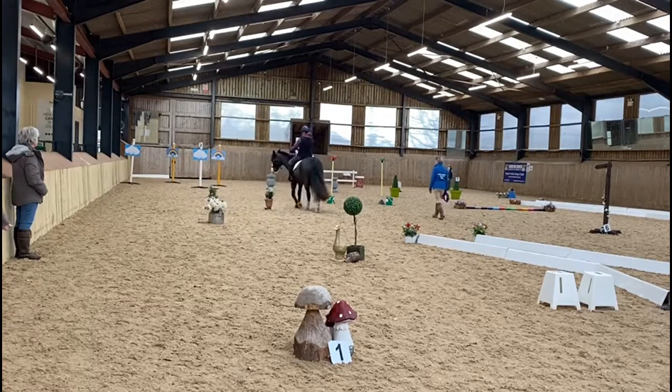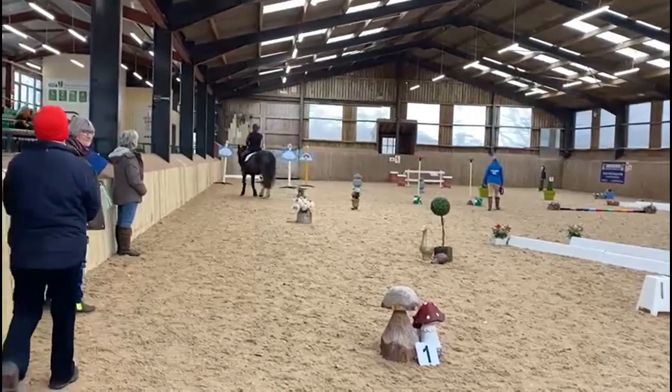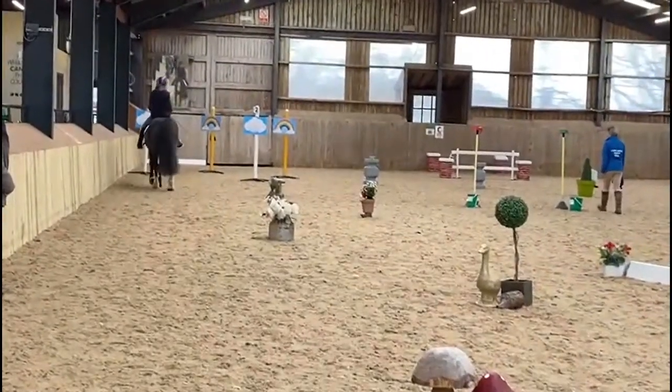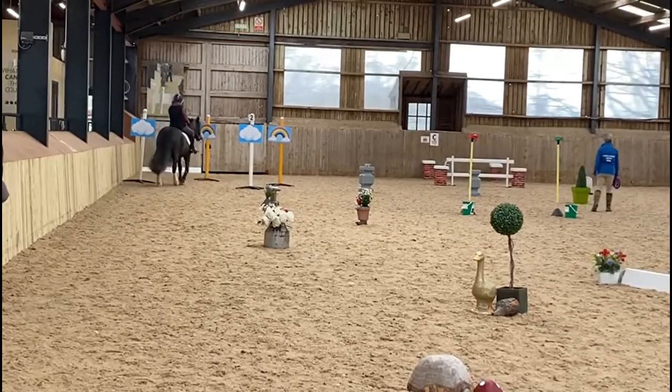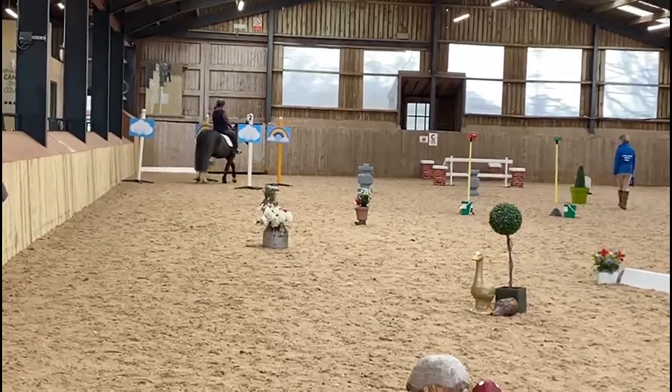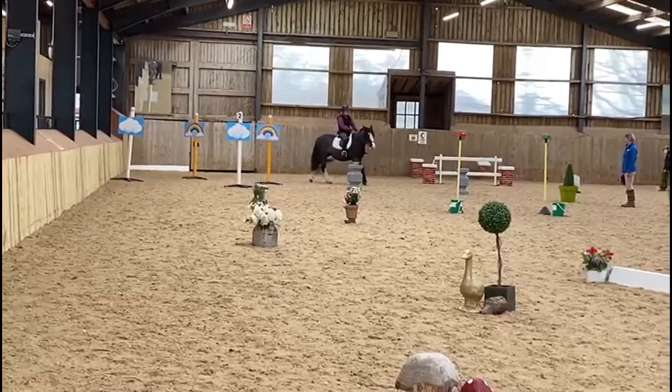Nice, even paces and quite a good active walk through the obstacles. She's now heading right the way down to the uprights and she'll have to go on the curve, remaining in centre round to the barrels for the circle.